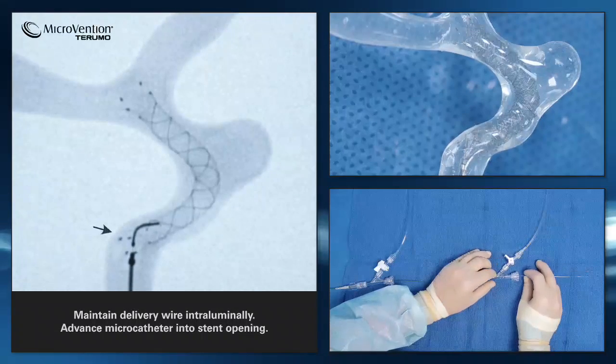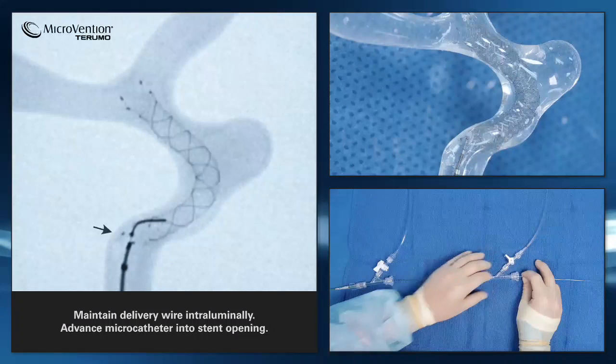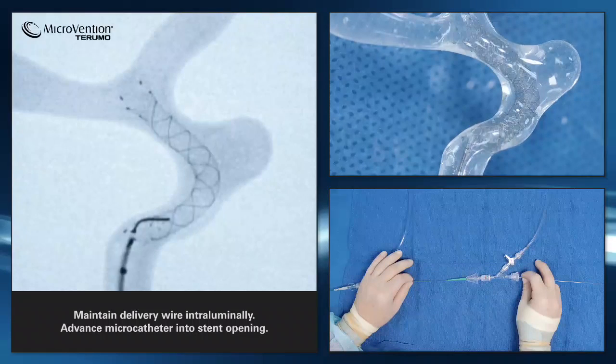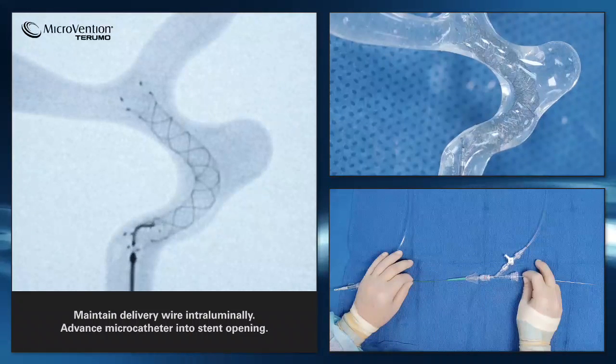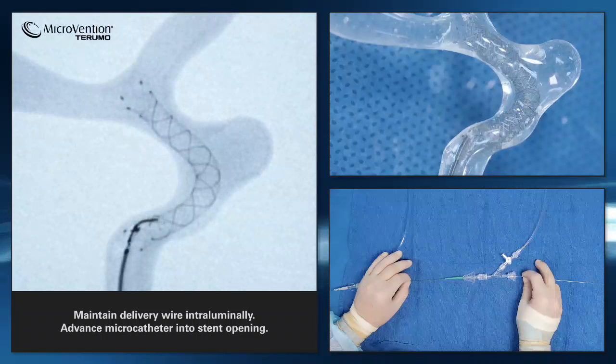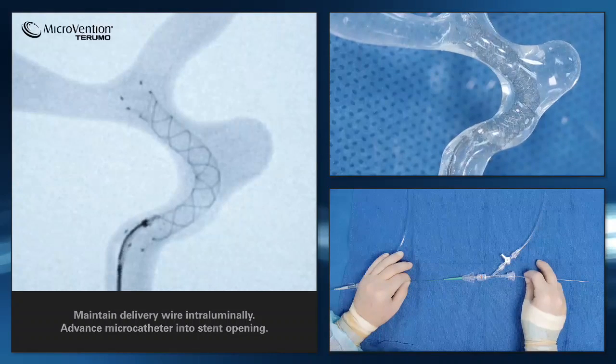Maintain the microcatheter position intraluminally if you wish to re-enter the stent. Gently advance the tip of the microcatheter's distal end into the stent and remove the delivery wire.